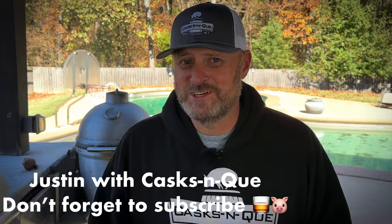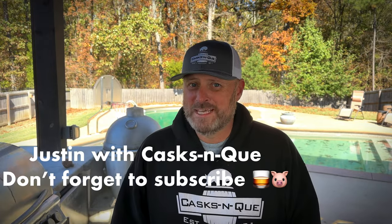So when you're cooking barbecue, is binder really needed? Binder versus no binder. I'm Justin with Cask and Q, and today we're going to find out if we're team binder or team no binder. Stick around.